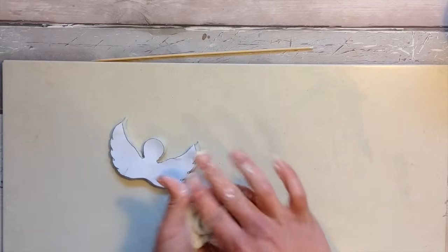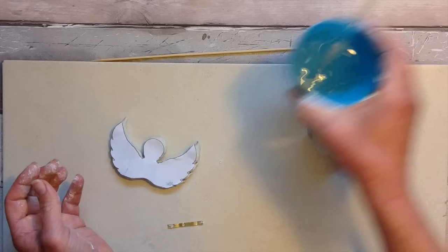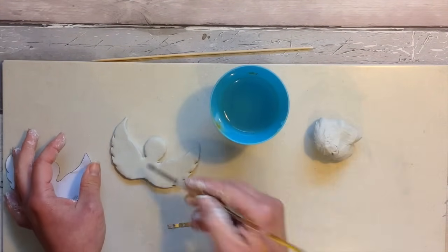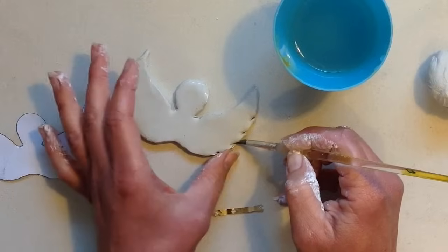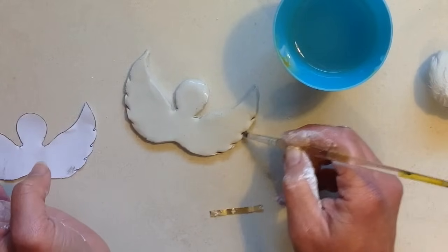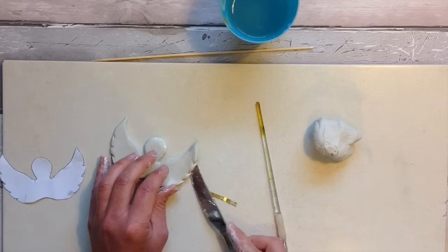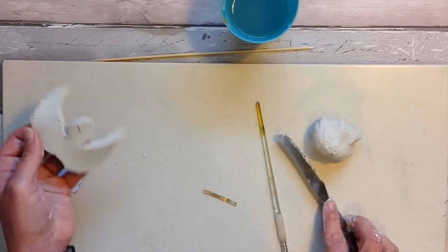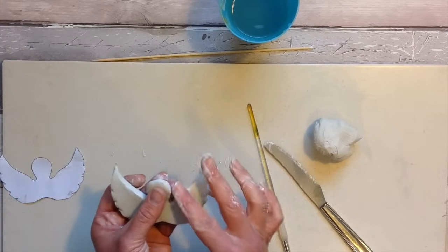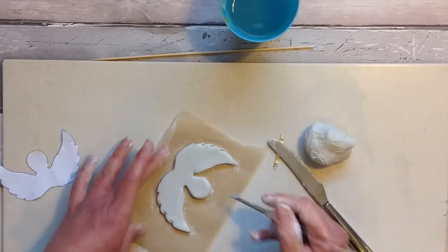Don't forget to roll up the remaining clay — we can use that in our projects in a few moments. To smooth out the edges I like to take a damp brush and smooth around to make it all perfect before letting it set and dry. You can roll the clay thinner than this to begin with, but as a beginner it's recommended to go a little bit thicker so that you have a more robust structure.